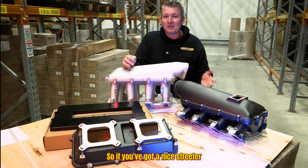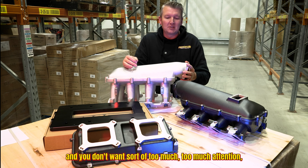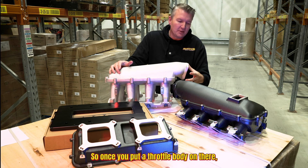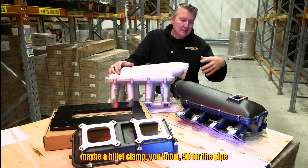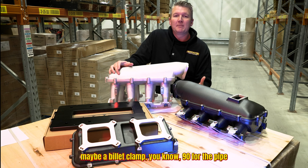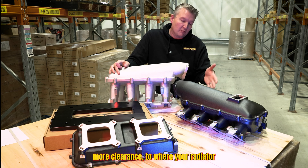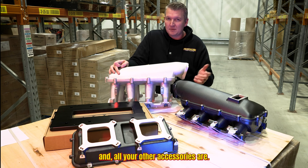So if you've got a nice streeter and you don't want too much attention having one of these hanging out of the bonnet, we've moved that back. Once you put a throttle body on there, maybe a billet clamp, a 90 for the pipe coming from the intercooler or something along those lines, you've got a little bit more clearance to where your radiator and all your other accessories are.